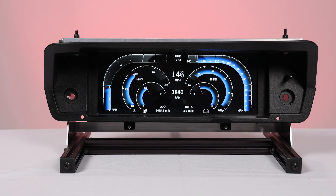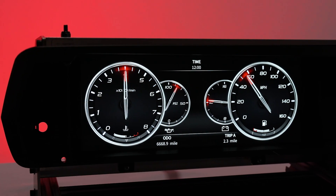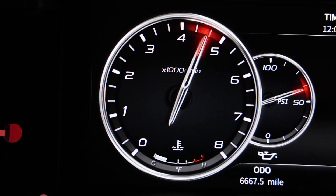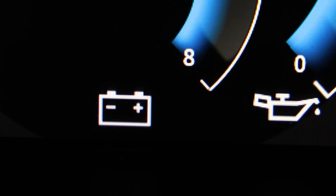This dash fits all variants including the Duster, Demon, Dart, Scamp, and Valiant. The Envision Digital Dash is an all-in-one instrumentation solution that monitors the speedometer, tachometer, fuel level, oil pressure, water temperature, and volts all in one place.